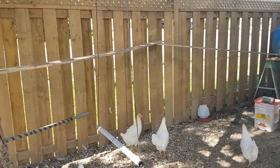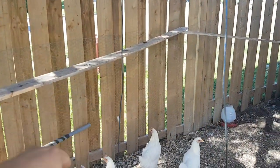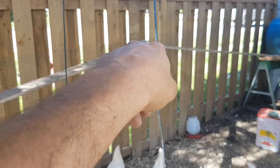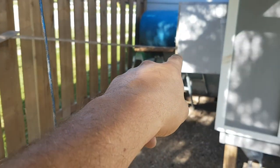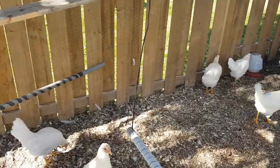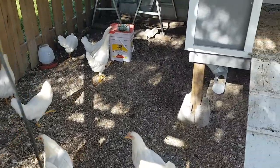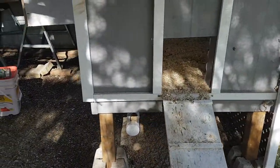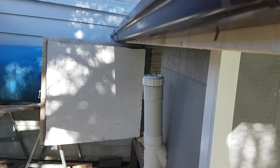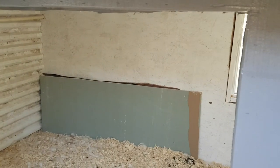I've added a whole bunch of things into the coop. I've added a one-by-six board that goes all the way along over to their watering bin, a pole down in there, this swing, and I've also added eavestroughs on the sides.